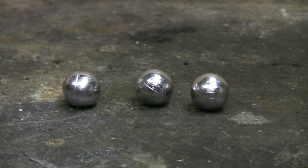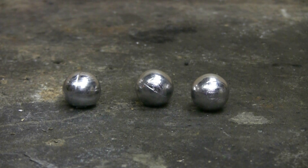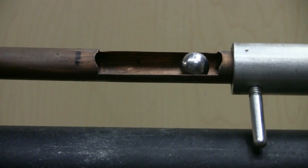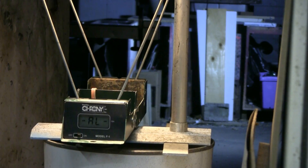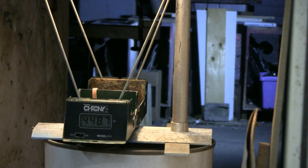Let's try some caliber 565 cast lead ball ammo such as what I'm showing here. This shot will use the round ball and I'll be firing at 25 bars, 360 psi. Result: four hundred and forty-eight point seven feet per second.